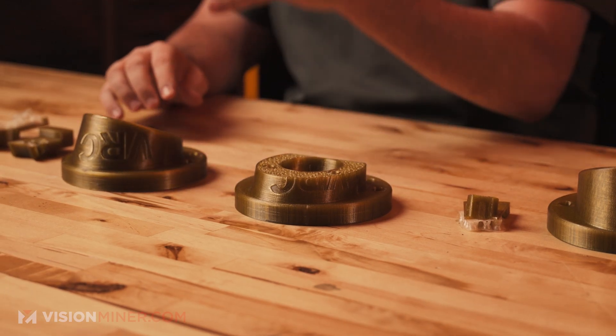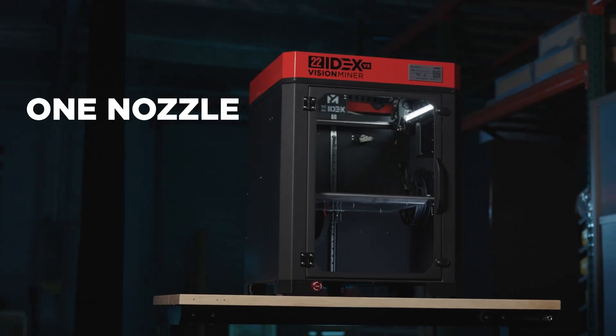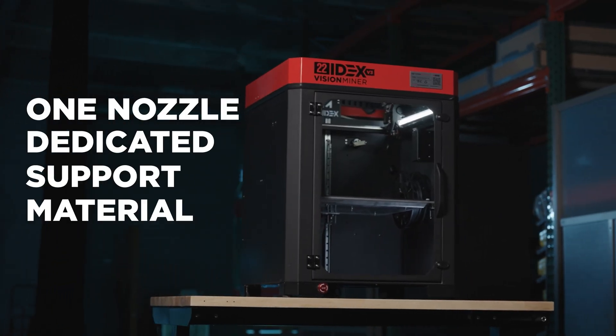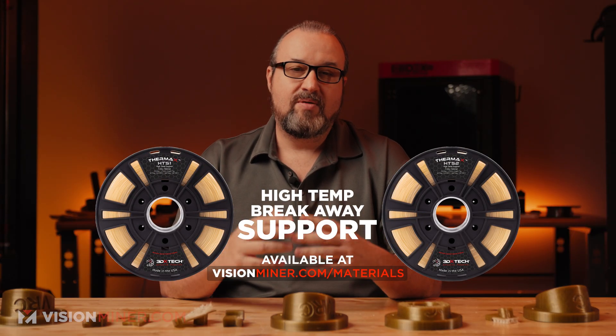I got a cool project this week that I thought would be a perfect opportunity to share with you guys and show you the tuning processes we went through tuning this large part in PEC while using dual nozzles on the 22i DEX, with one of them as a dedicated support material. That is going to lead us into using the 3DXTech HTS1 or HTS2 high temp breakaway support.